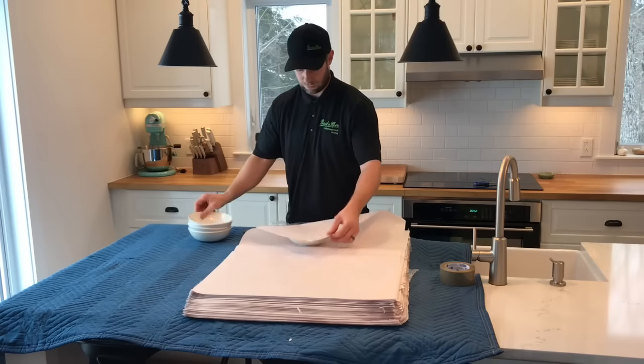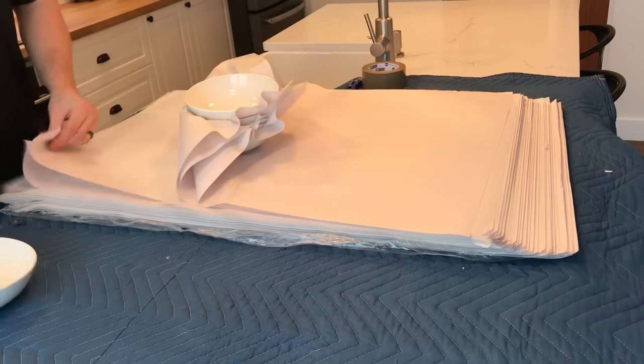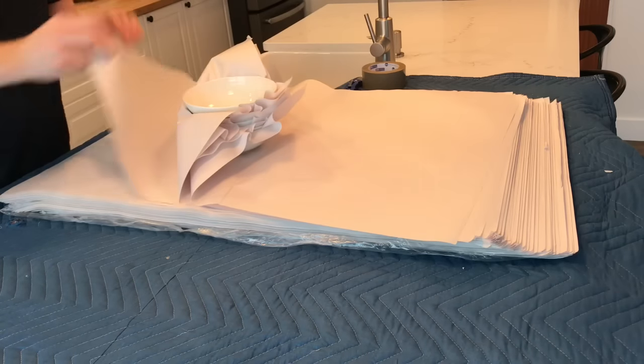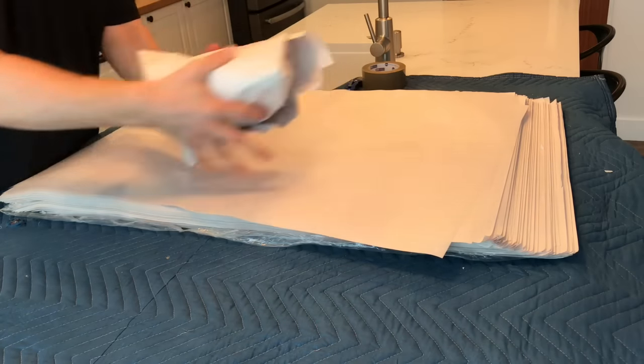The same goes for bowls. Go bowl, paper, bowl, paper and keep that going until your stack is four or five bowls. Then place the entire pack into the box.